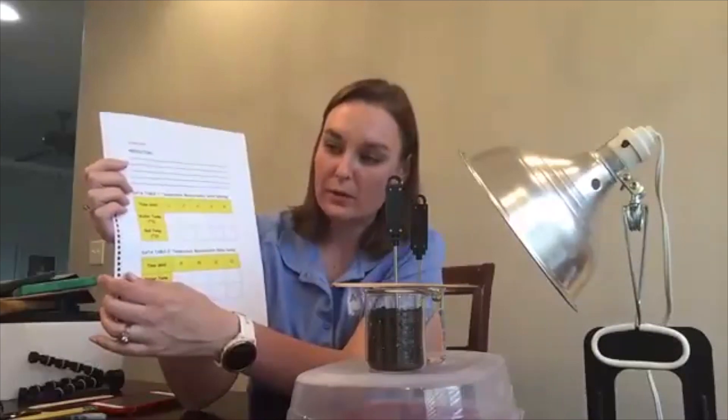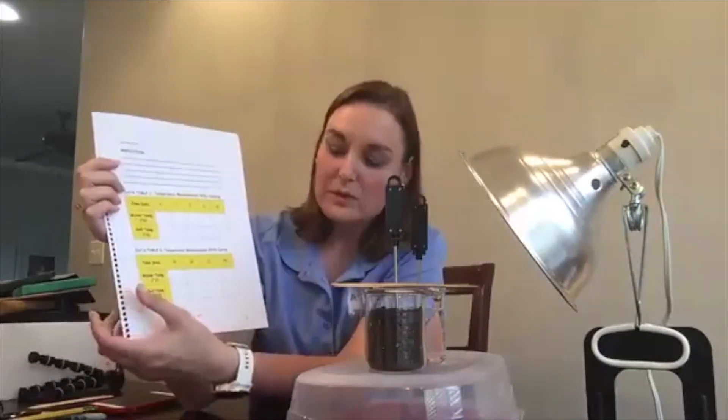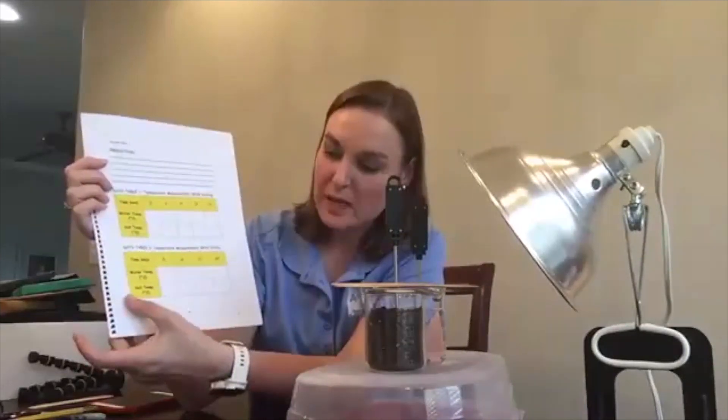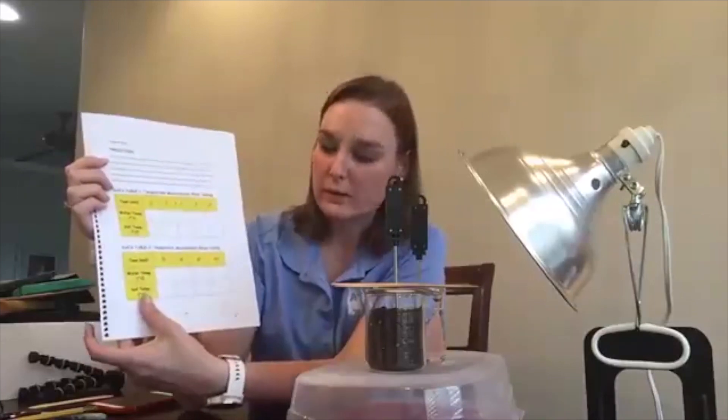Then we're going to turn our light off and measure every three minutes the temperature of water and soil in degrees Celsius as they are cooling for another 12 minutes.